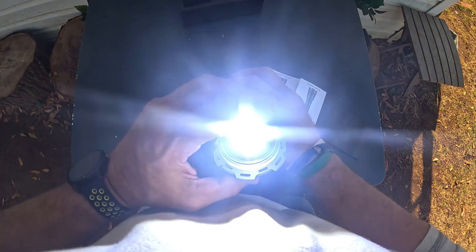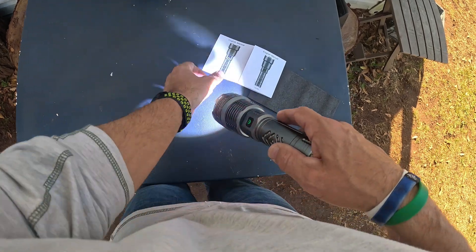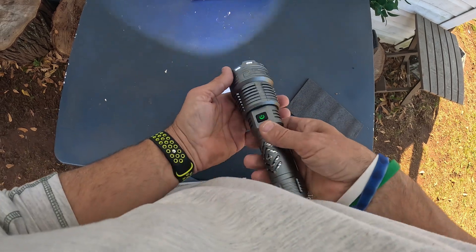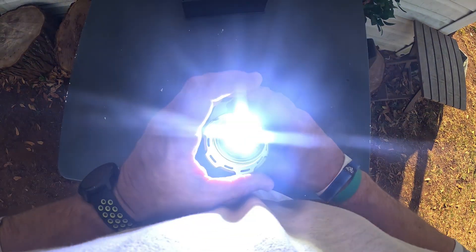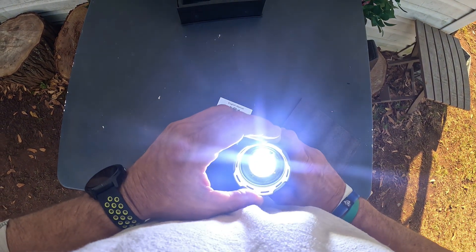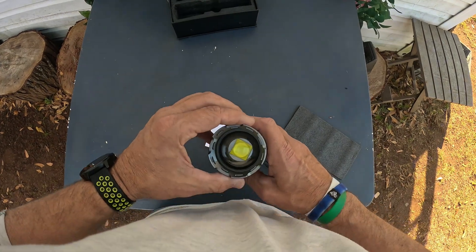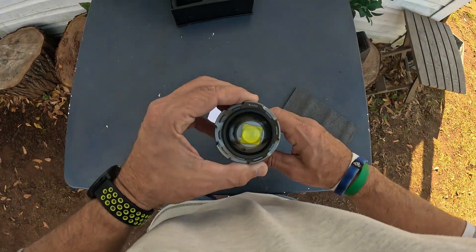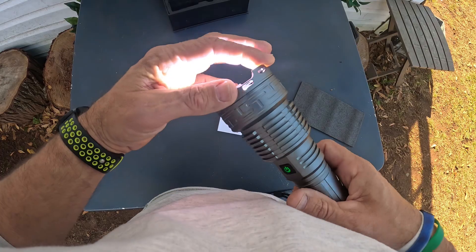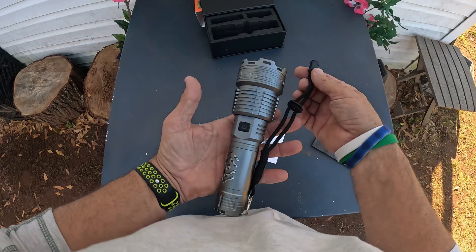To turn it on, you just mash that button and it's green right there. Do not look into this thing — I can feel heat coming off of it. It is extremely bright. It will not start a fire and apparently the zoom reaches 4,000 feet. There's one mode, two, three, four is a strobe, and five is a slow blink — kind of like three blinks and then a long pause. You feel like you could definitely hit something with that and do some damage.